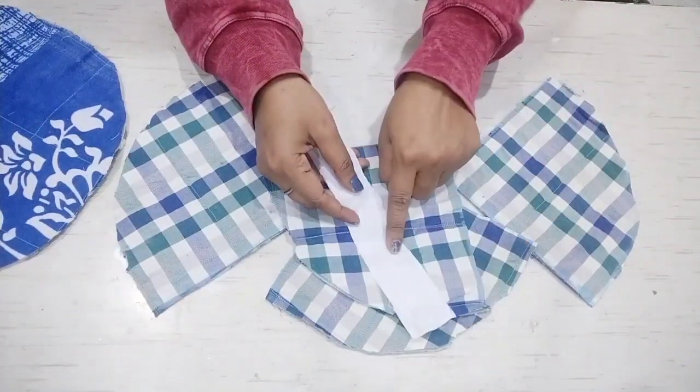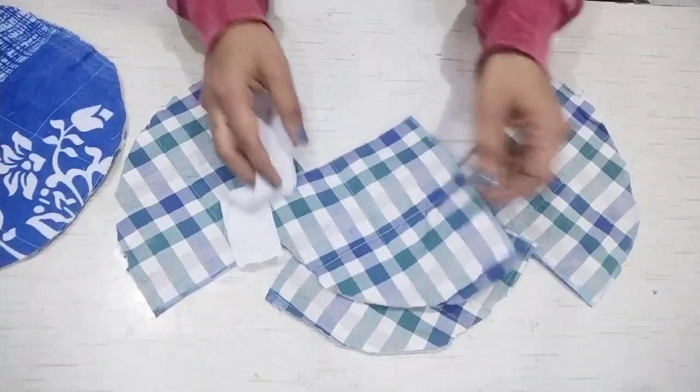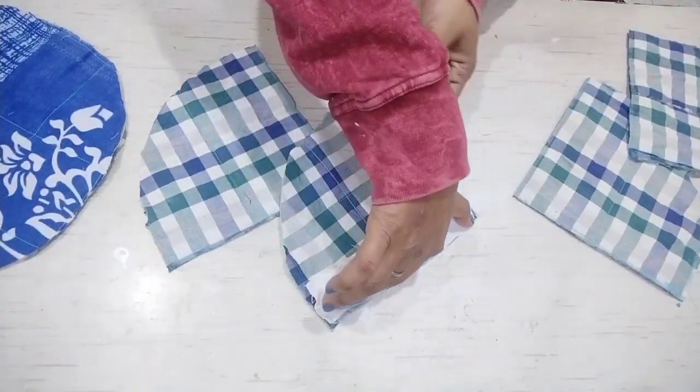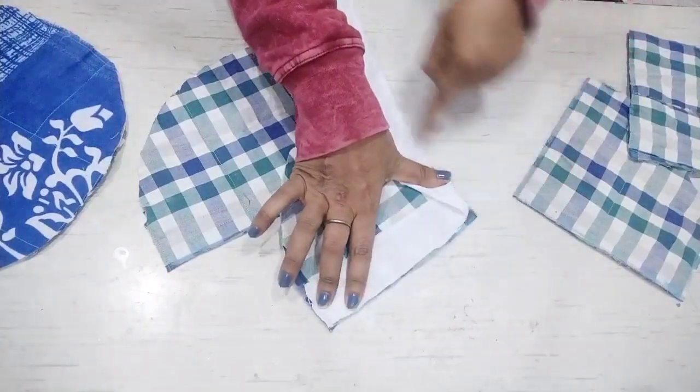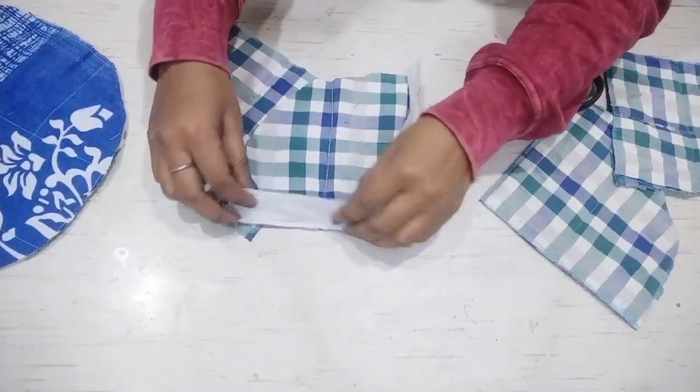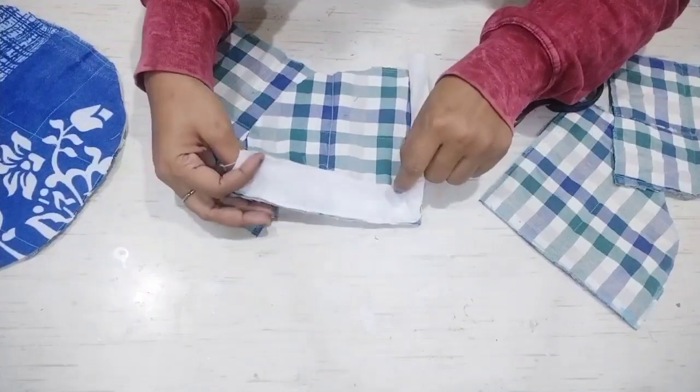This strip is a 24-inch measurement. We have to attach piping to the piping on 2 sides. I have to put it in this way. When we take the piping this way, we have to attach it here.